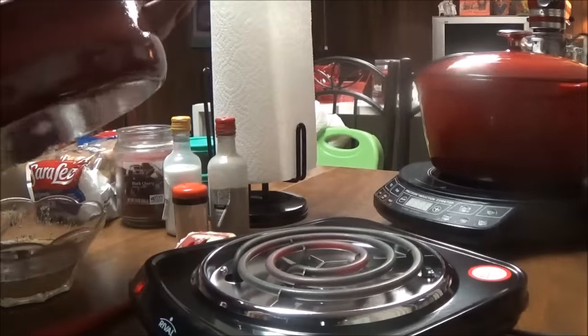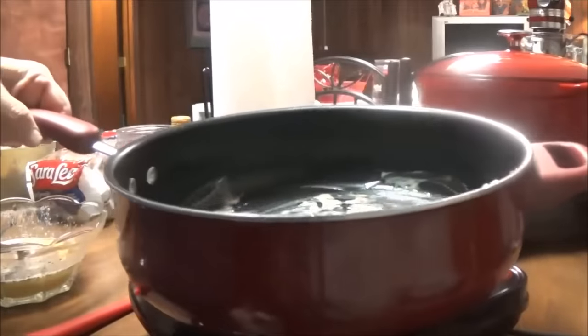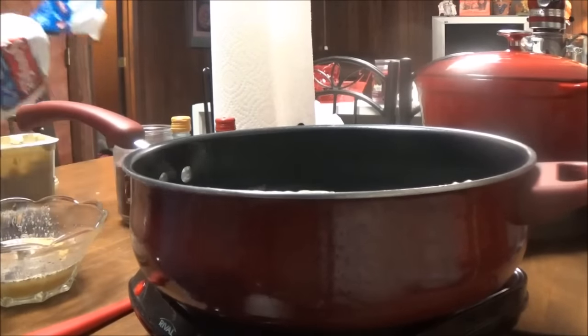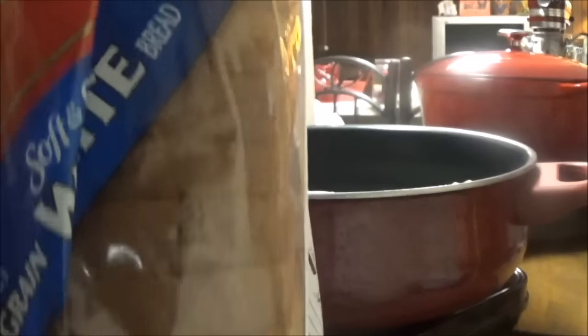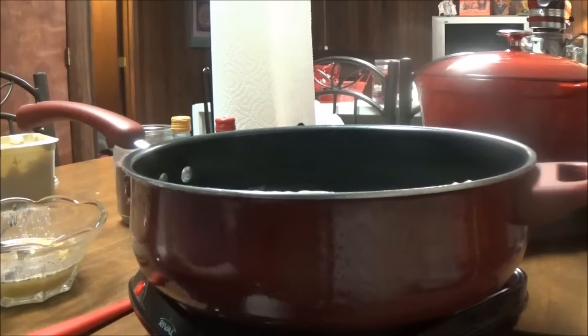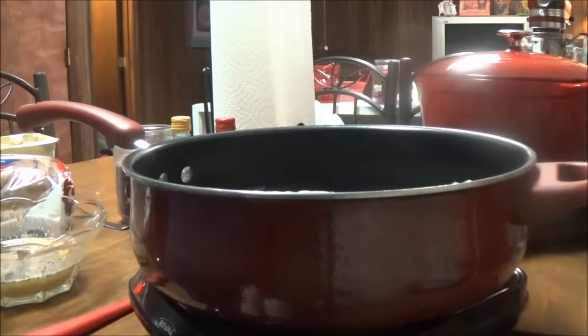Look at it — it's definitely getting hot. And another thing I wanted to show y'all — this is kind of a review of the Sarah Lee whole grain white bread. I don't know why, but I just have a thing — I don't like whole grain bread.